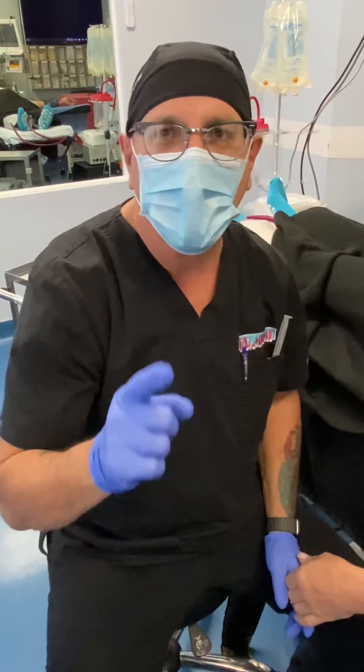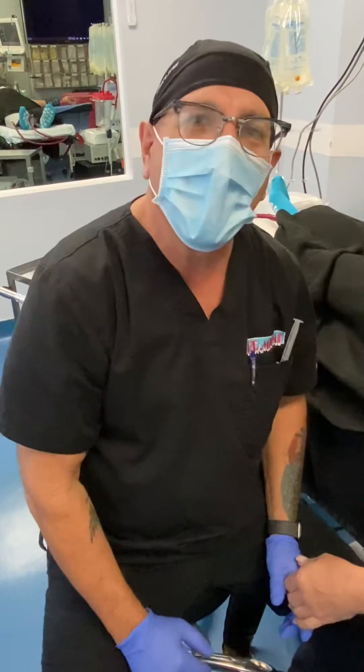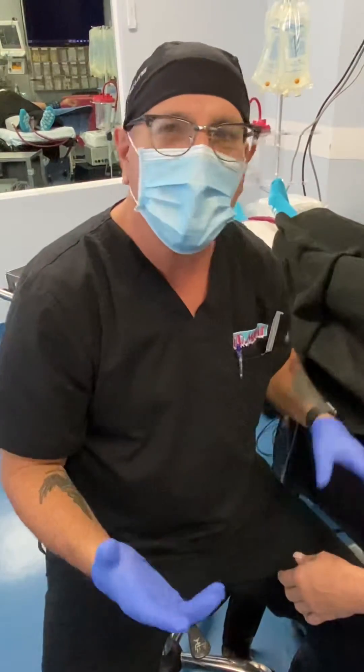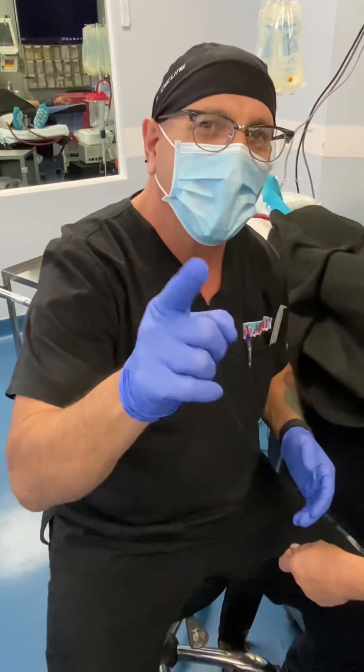Good morning, it's me Barry Miller from Dr. Miami's office. A lot of people have been reaching out asking, hey Bear, how come you haven't done any IV insertions in a long time? Your lucky day — I got a good one for you.